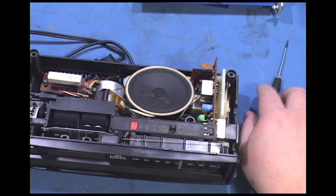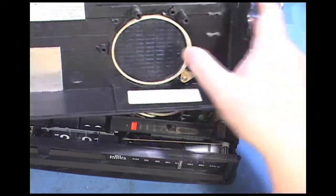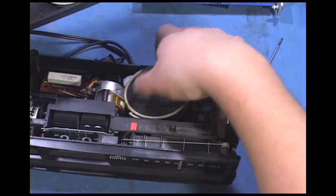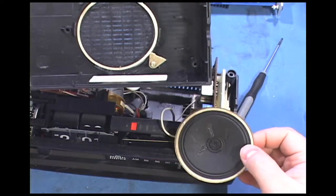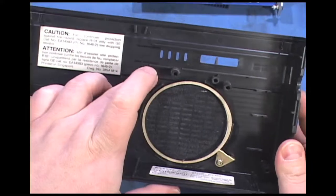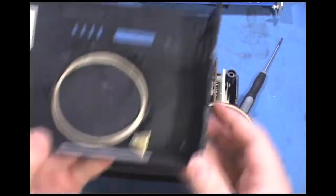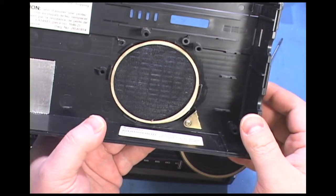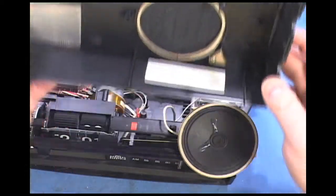Oh, I think I see what the problem is already. The speaker has broken loose from its mounting. You can see where the mount was — something was screwed into it to hold the speaker — and then there was this clip. So we can see if we can fix that. Hopefully that part is still in here, and then I can just epoxy it in place.